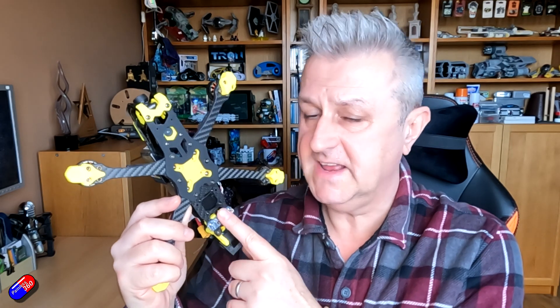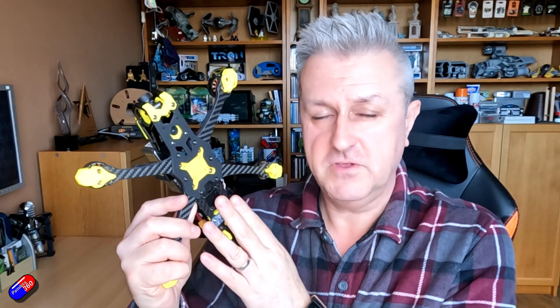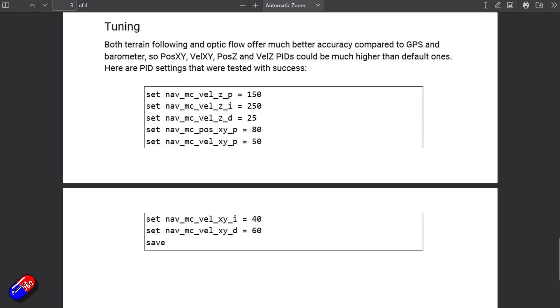You also need to set the maximum height that iNav will use the sensor for the rangefinder. Go into the CLI and set 'nav_max_surface_altitude' to whatever it needs to be - this is in centimeters, so I've set mine to 150, which is one and a half meters, well below the maximum but giving a little safety margin. In addition, there are PID settings you can adjust for position hold. You can increase those when you have one of these sensors; by default they're quite loose because you're just relying on GPS, the accelerometer, and the barometer. Using optical flow and rangefinder below that two meter height will keep it very firmly in position.